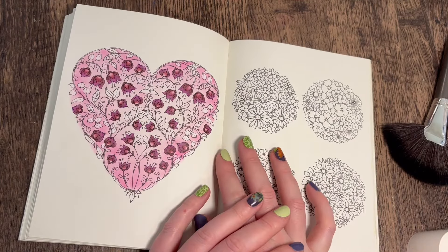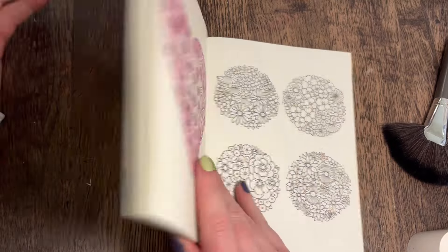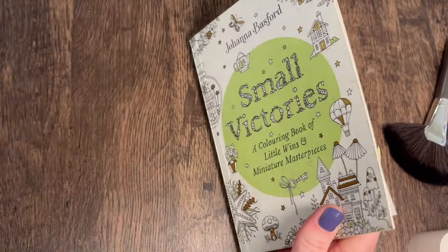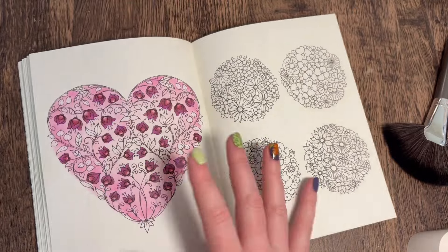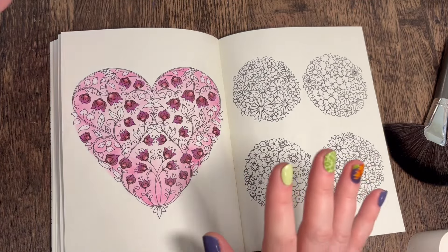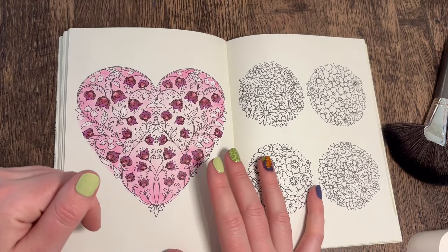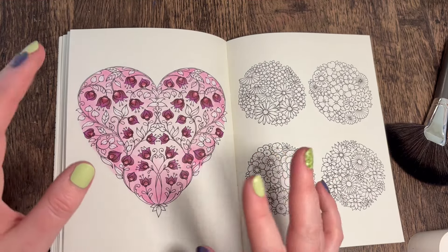Hey everyone, welcome back to the channel. I'm going to continue with part two of this one today by Johanna Basford in Small Victories. I've got bits all over my desk - I've just been trying to make a bookmark that's not turning out, so that was stressing me out and I thought I'm gonna come on and color instead.